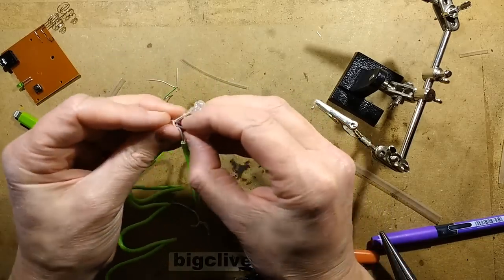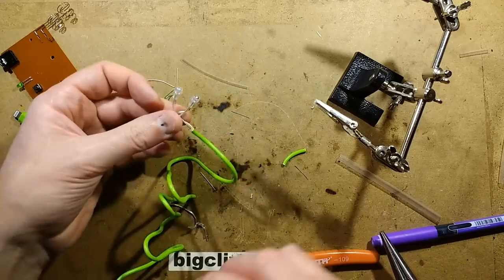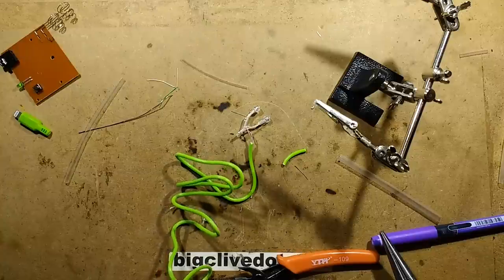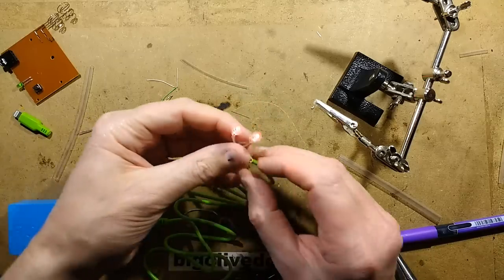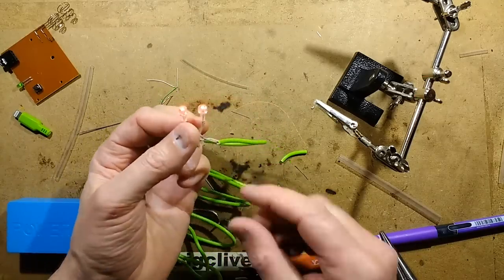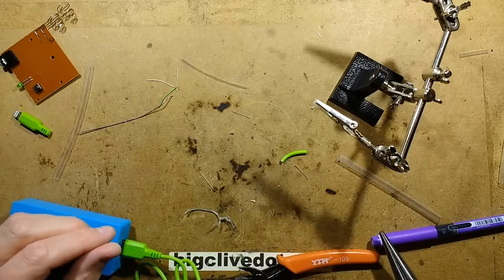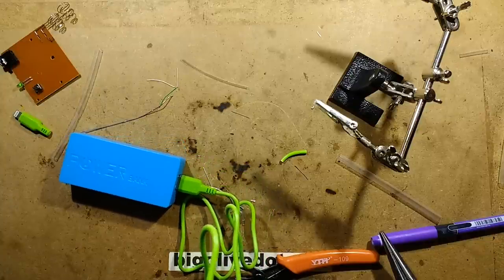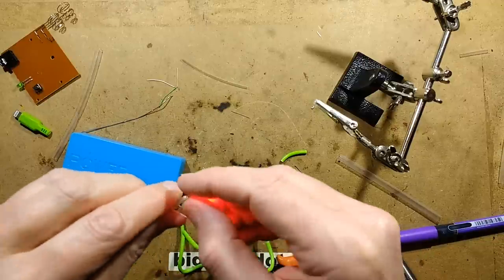Here we go — plug it in. We'll just bend it ready for nostril insertion. There's our nostril probe. Find a USB power supply — let's use this one. High-power nasal probes! Will I stick them up my nose? Yes — I'm just sticking it up my nose now. It feels like LEDs stuck up my nose. I'll pull it out now and make sure it's clear of mucus so I don't alienate you all.